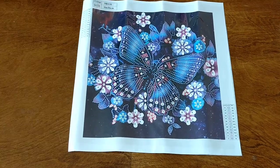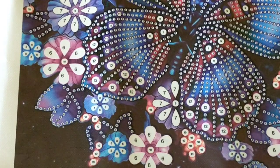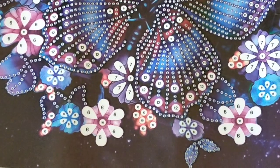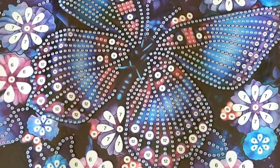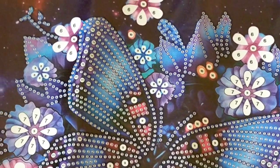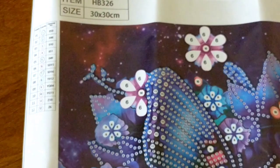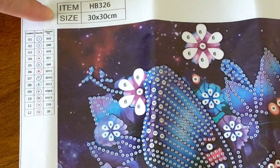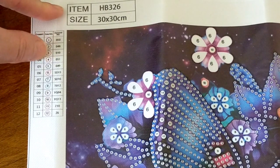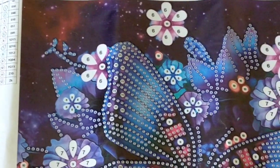I'll zoom you in so you can have a closer look at that drill field. That looks just amazing. Again with these beautiful drills used with the flowers — they look so good and it is beautifully printed, nice and sharp and clear. I've got two symbol keys, one on each side — that is so pretty. And over to this side, I just love how they've done the background. I'm going to come over to this symbol key here and like with the other one, it's pretty simple. These ones here are pretty similar with their color around the edging, but they've got the number in the middle so it's not hard to read. That looks amazing.